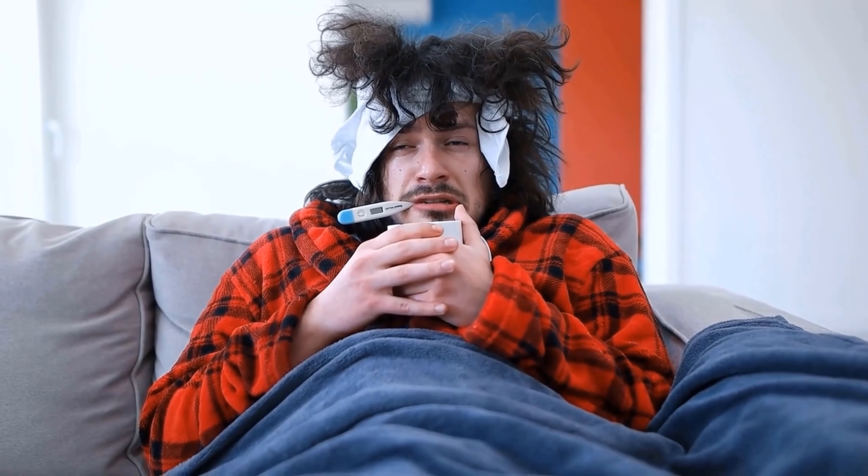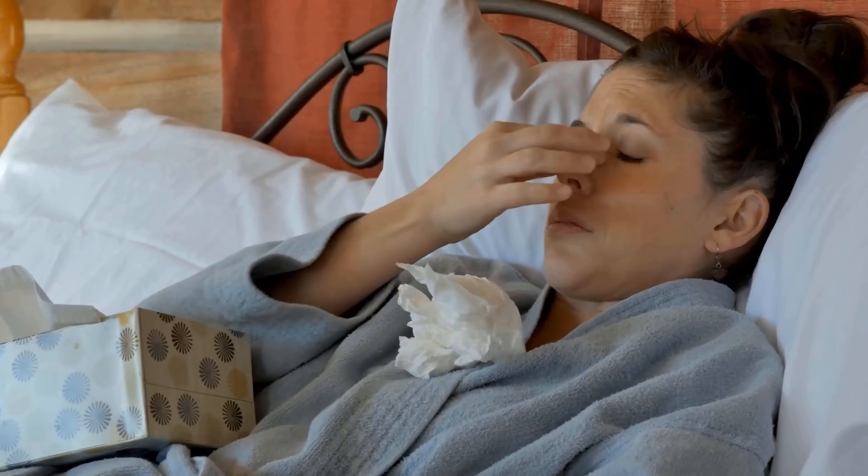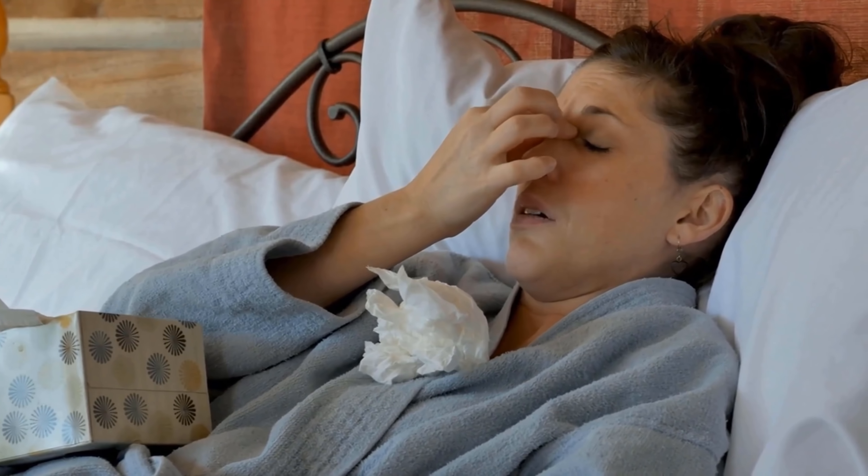In this video I show you a really effective homemade cough syrup that cleans your lungs and just makes sure that you get well again.